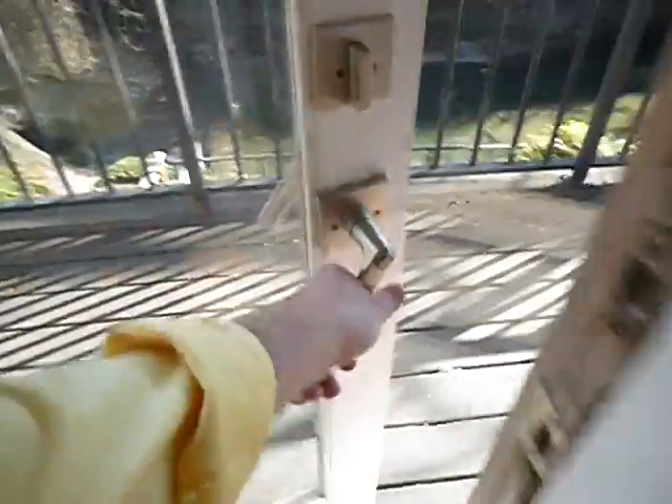The balusters are spaced farther than four inches apart. The handrails and the guardrails are not high enough. Here's the open risers again. So this brings us to the middle deck.